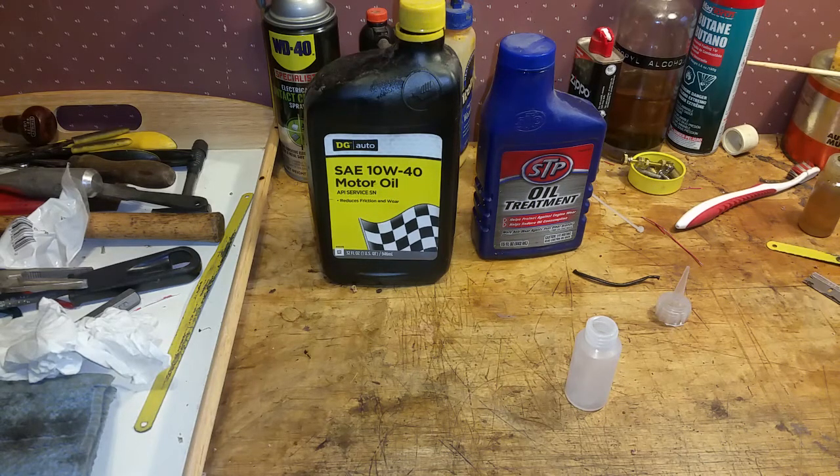Greetings! Benjamin and Jerry from Ben's Trains with another in the series. I just wanted to do a quick video on a quick way to make your own oil for your train. Now there's a lot of oil you can use — some people use Vaseline, some people use axle grease to grease the gears and to lubricate a Marx engine.